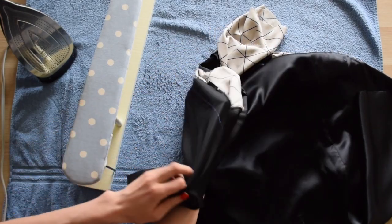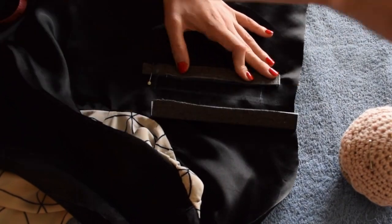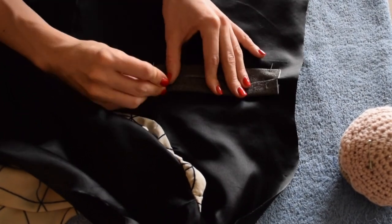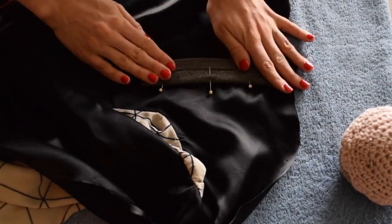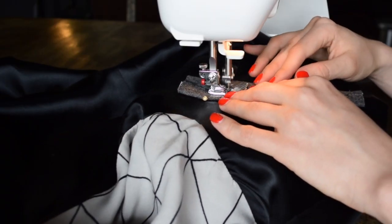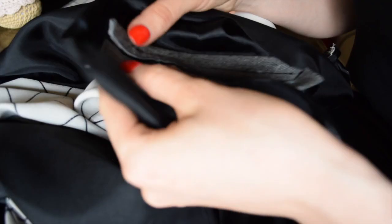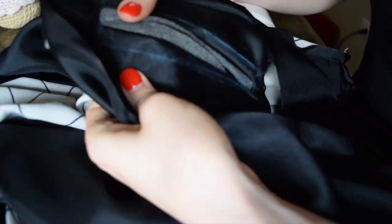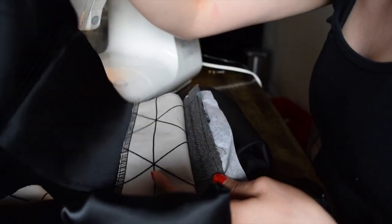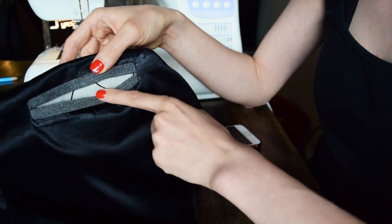Now I'm going to attach the double welt pocket to my lining. I really should have done this before stitching the side, shoulder and sleeves together. So I would really recommend you to do all the details like pockets, darts, etc. before stitching the lining together. If you want the full tutorial on how to make a welt pocket, check out the link in the description below.